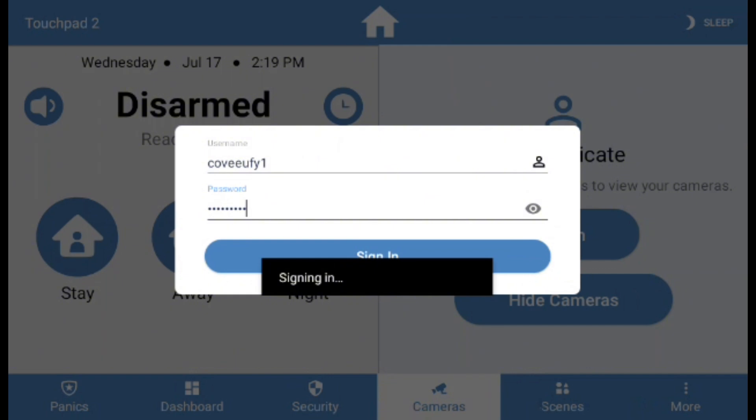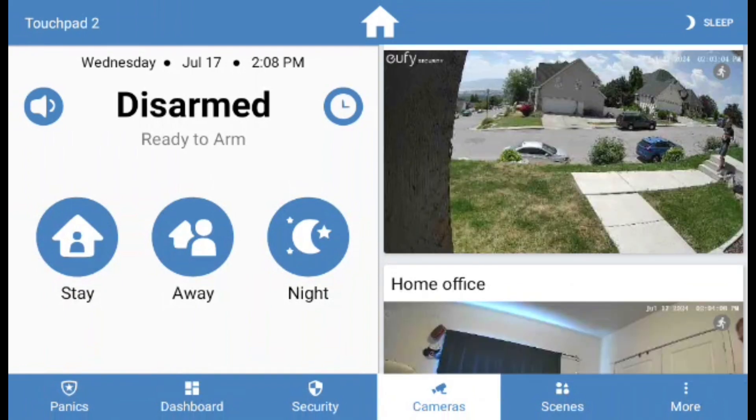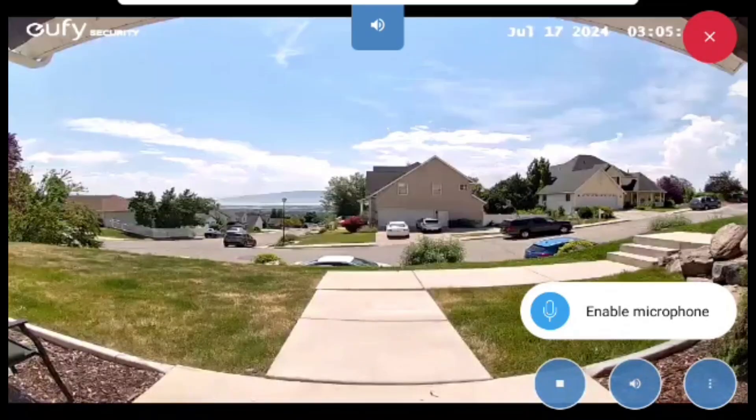After you have entered your logins, the Alarm Panel will refresh the Cameras list. After a few minutes, the cameras will have synced and will now be displayable on the screen. You can view any of the cameras by clicking on the thumbnail image of the camera. After a moment, the live feed will then display on your screen.